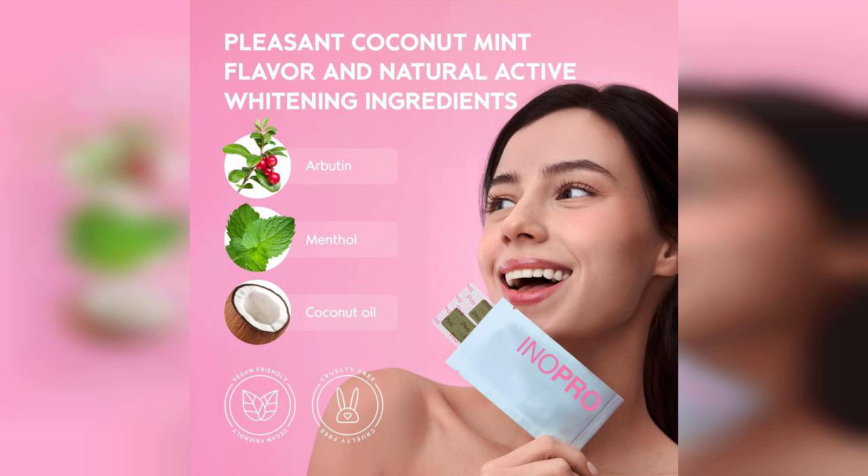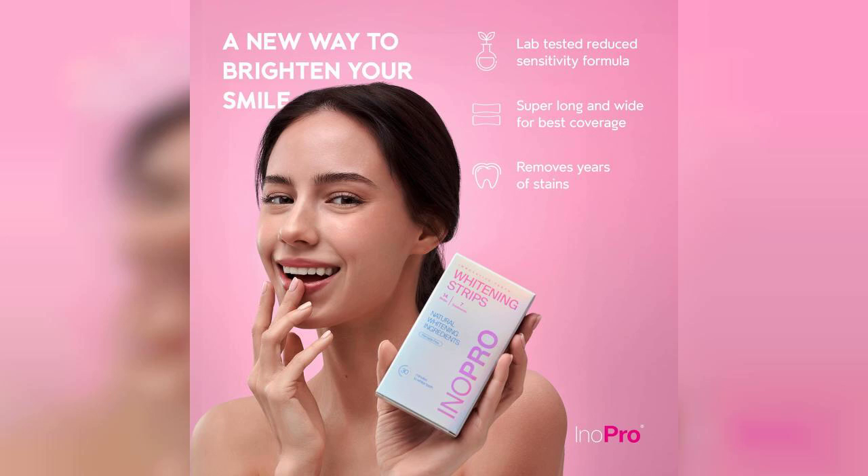The formula is peroxide-free, which means you can achieve a brighter smile without worrying about damaging your enamel. I was particularly impressed by how gentle these strips felt during use. Each kit comes with 14 strips, providing you with a full week of treatments.